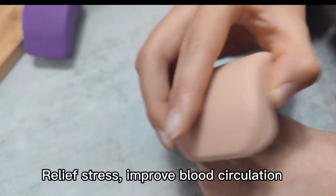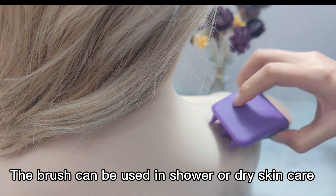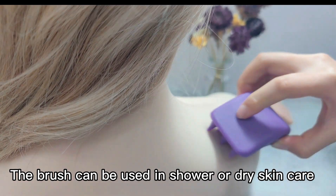It also helps to relieve stress, improve blood circulation, and stimulate hair growth. This brush can be used in the shower or for dry skin care.